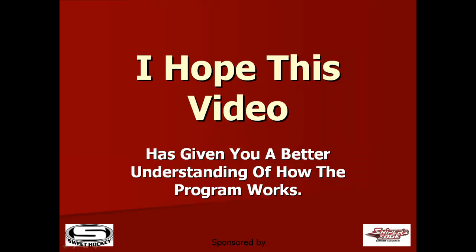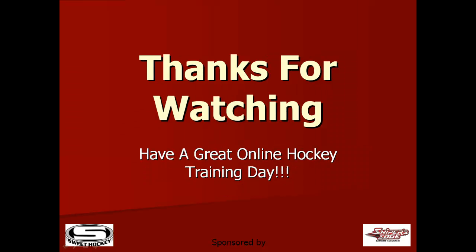I hope this video has given you a better understanding of how the program works. I thank you for watching, and have a great online hockey training day.